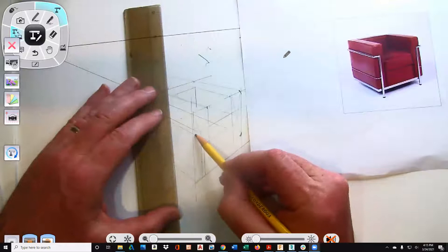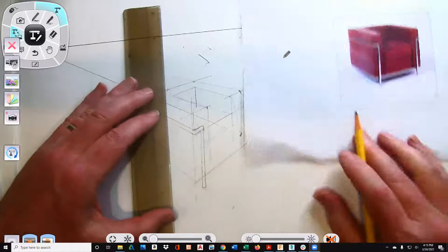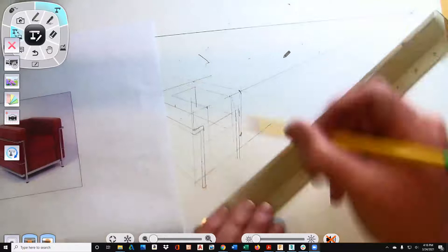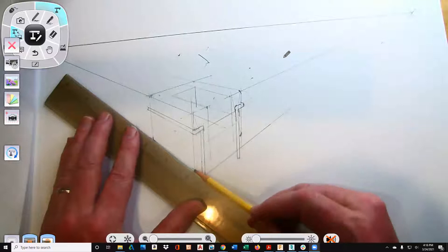I've got something like this. Your eye is very forgiving if you're drawing it in perspective. If you're not drawing in perspective and something's off, your eye will never accept it. So there's that side. Coming down on the other one. I don't expect yours to be perfect. Now I'm going to essentially try to clean this up a bit.